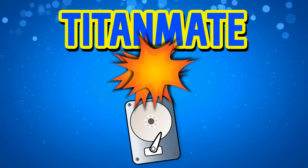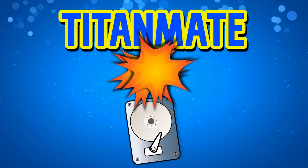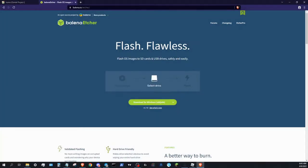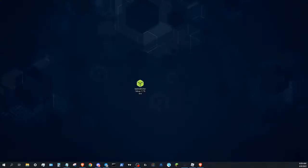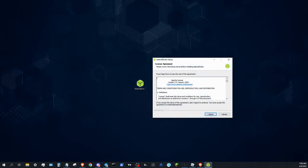We are now going to be flashing our SSD with the Kordal Operating System we just downloaded, TitanMate. To do that, go to balena.io/etcher, then click Download and select your desktop. Double click the icon, then click I Agree.